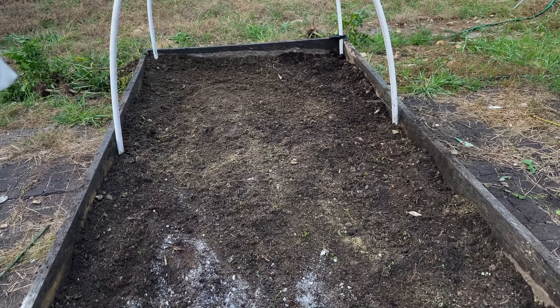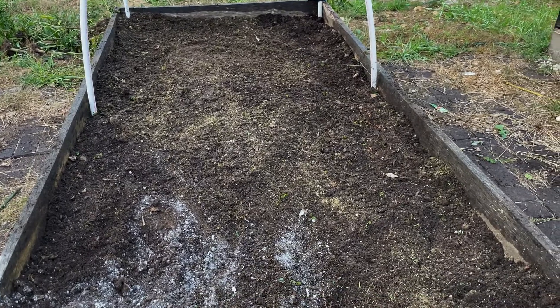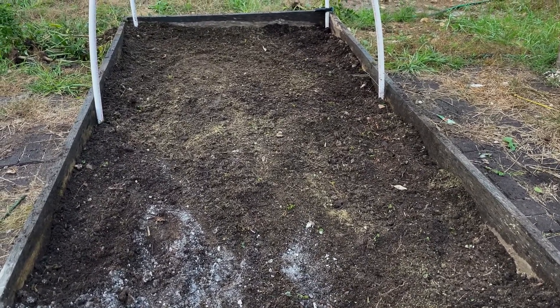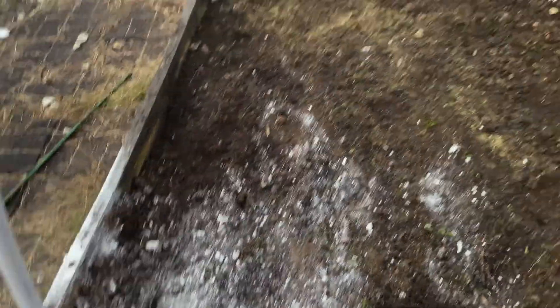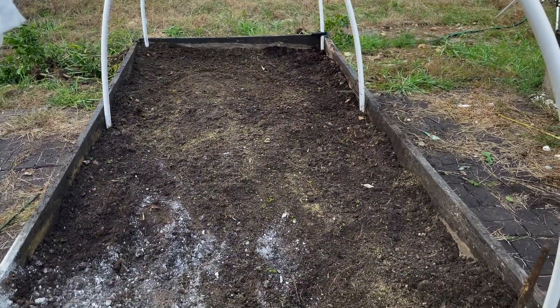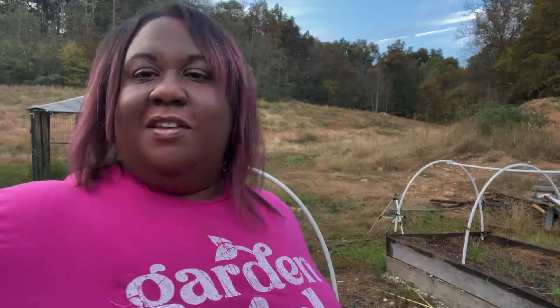I got all the peppers out of this bed. I've amended the soil — I added some raised bed mix, some compost, and some alfalfa meal. The white you see there is diatomaceous earth, because I had a big ant pile right there and I was trying to kill the ants. I had applied that earlier today since I knew I'd be out here planting. Now it's time to get the garlic and start planting.